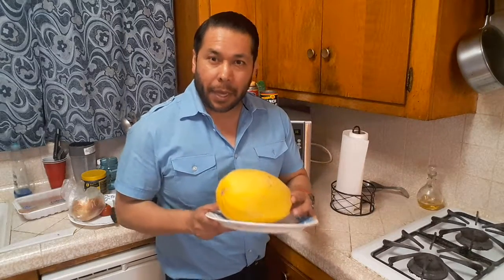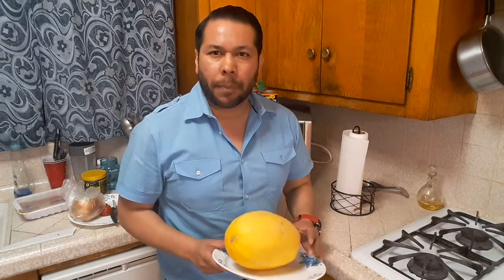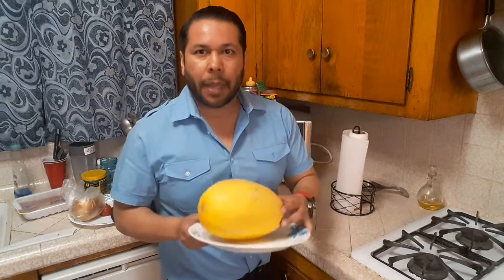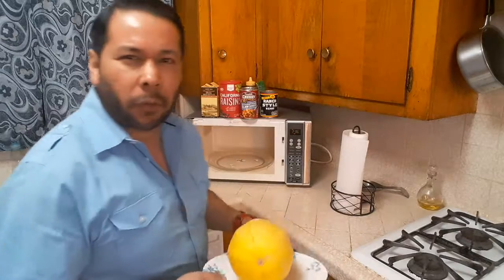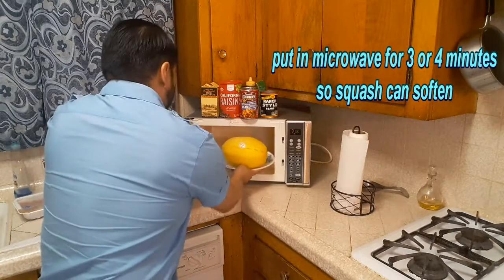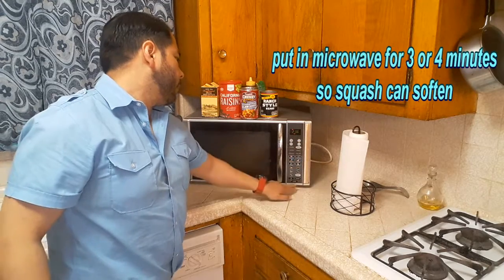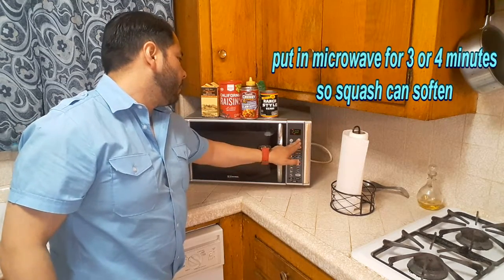Take the squash and put it in the microwave for about three to four minutes so it can soften, then take it out and it will be easier to cut. Put it in for about three to four minutes.